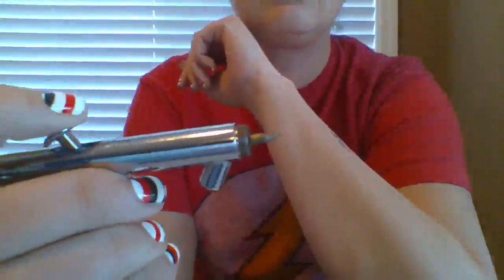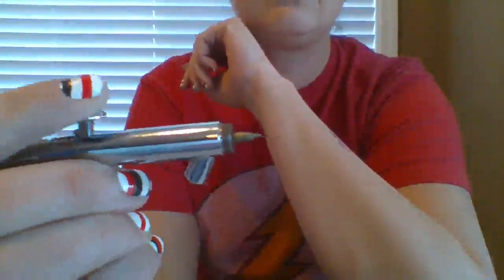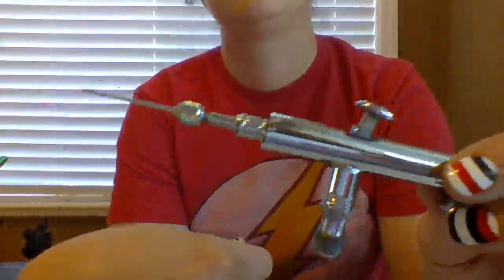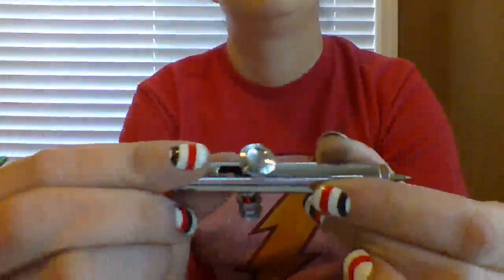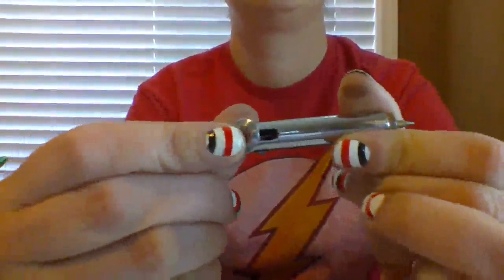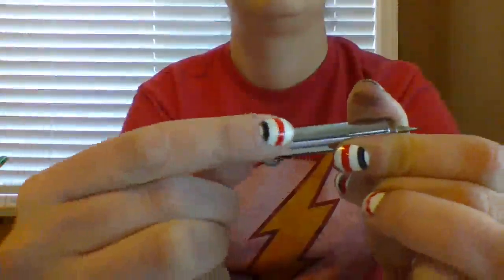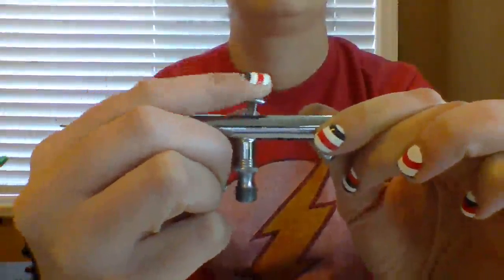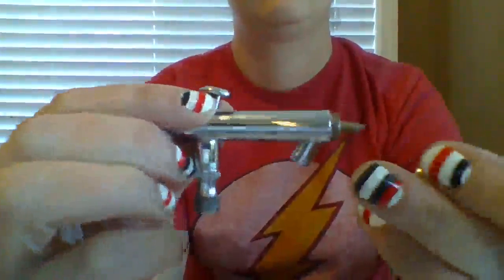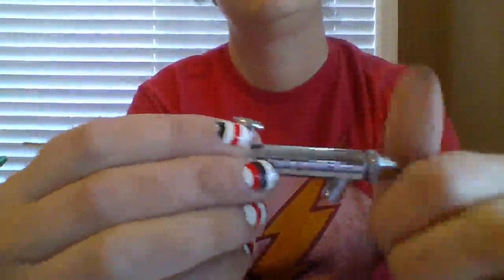I wanted to show you what it looks like on the inside. Typical airbrush — really smooth dual action trigger. I love the trigger, very smooth. Easy to break down, easy to put back together, easy to clean.